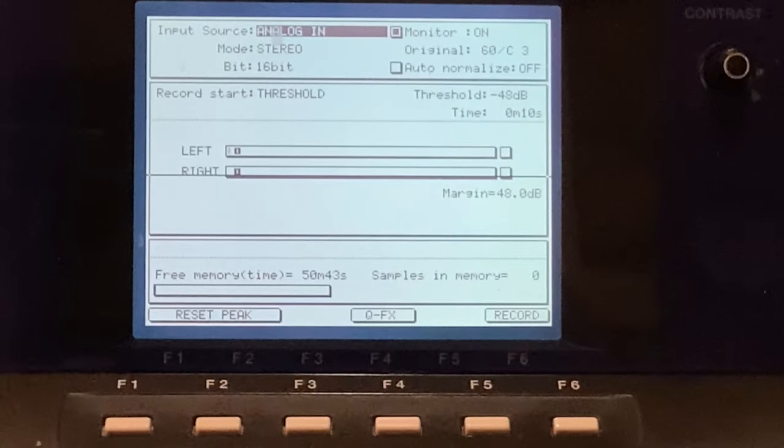From here, input source — you just select analog in, and then whatever mode you want to sample in: stereo, mono left, or mono right. You can also select 16 or 24 bit from here, and there's auto normalize like I showed you in the last video. You can set your original root key here. You've got your monitor — you're going to need the monitor on because you've got the turntable connected directly to the back of the MPC with no loop, so you have to put the monitor on to hear anything coming out.